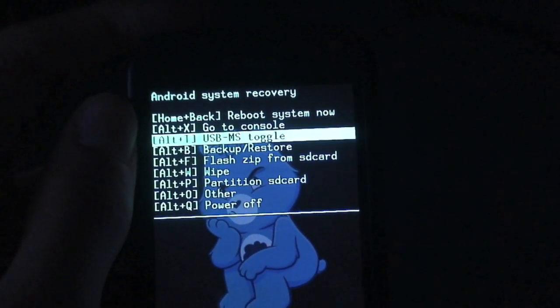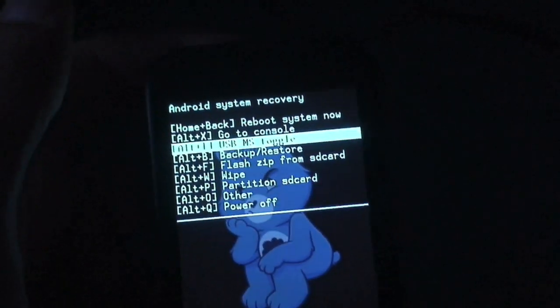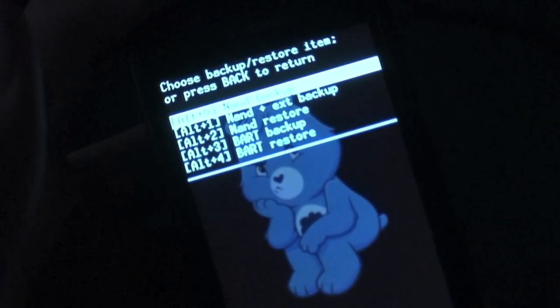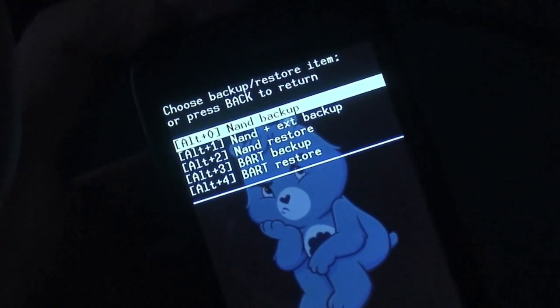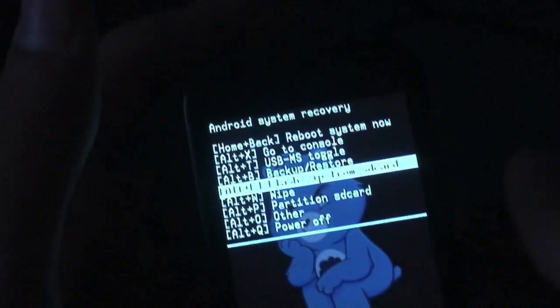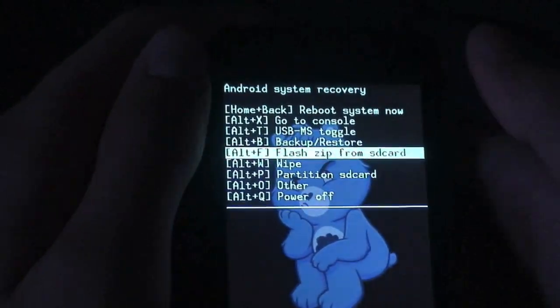USB MS Toggle lets you boot into recovery and mount your phone to the computer automatically just by clicking it and plugging in the USB cable. Backup and Restore lets you do a NAND backup, NAND ext backup, and a NAND restore for Android, and there's a BART backup and restore as well. There's also 'Flash from SD Card' so you can flash any ROM you want as long as it's a .zip or update.zip.